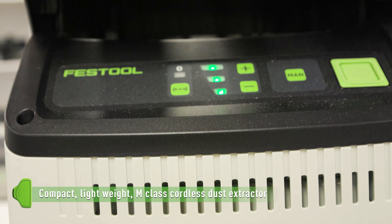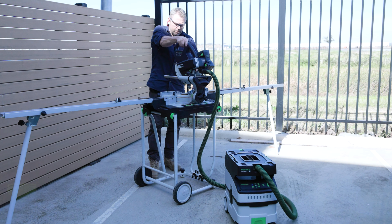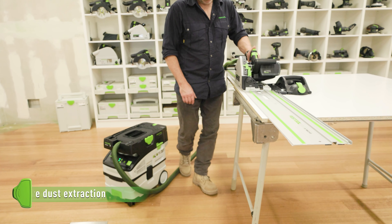The CT midi is a compact, lightweight, cordless M-class dust extractor, offering versatility and safety.